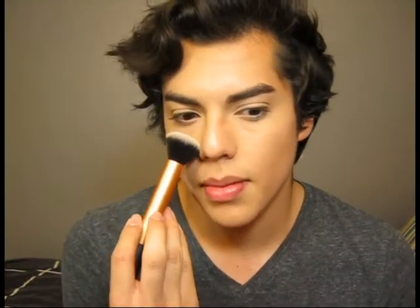Next brush is another Real Techniques brush — this is the Buffing Brush. I like this a lot for buffing literally anything out on my face. I'll buff out concealer at the edges, my foundation, the edges of my contour. I even use this for mineral foundation. It's just really, really good for blending out anything. I don't know where this has been my whole life. I love it. I'll probably buy another one soon, but they only sell it in the face set, so I'm going to have to wait until they put it out by itself.